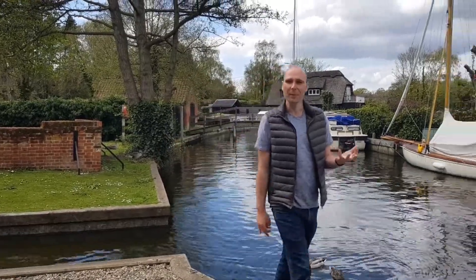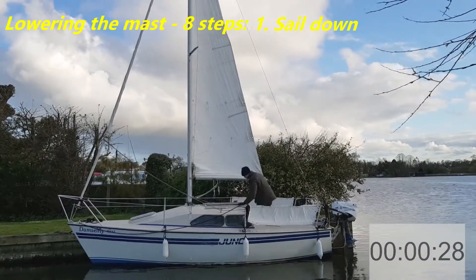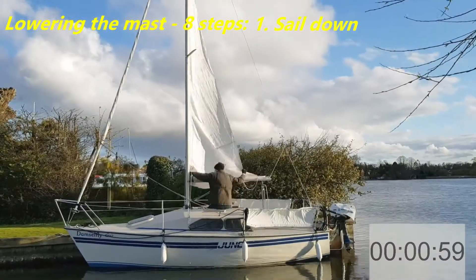I want to analyze where the time goes when raising and lowering my mast, because I want to reduce it by 50%. So in true engineering fashion, let's look at the problem and see if there's any changes that we can make.